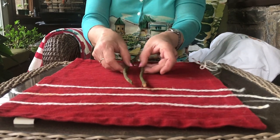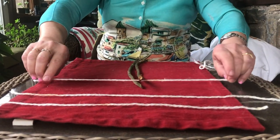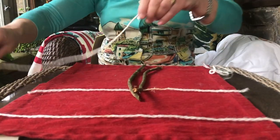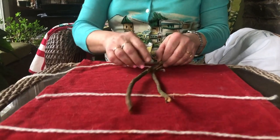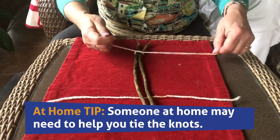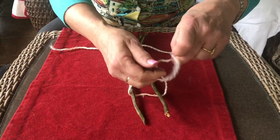I'm going to lay them vertically — up and down — and I'm going to put one string underneath the twigs on the bottom, and I'm going to take my other string and put it underneath the twigs on the top, and then I'm going to tie a knot. Tie them on the top and tie them on the bottom.